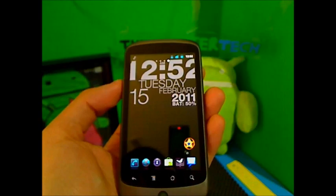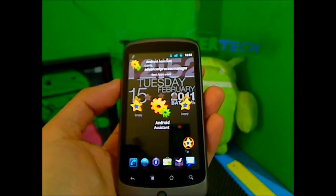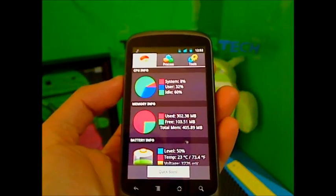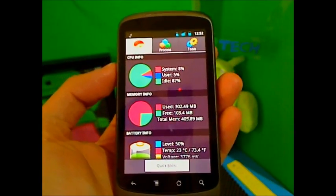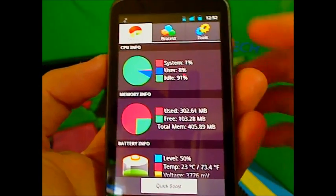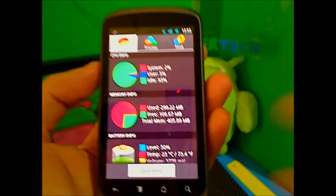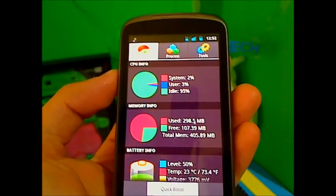Hey guys, it's the Cool Loser here with a single app review on the Android Assistant. Like I said in the last video, I'm going to do a single app review on this because it's a long explanation of what it does — I have to actually show you and completely explain everything. It's a task manager, a phone monitor, an SD card manager, and an awesome all-in-one tools management app.